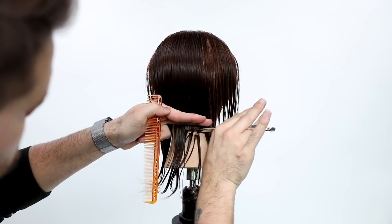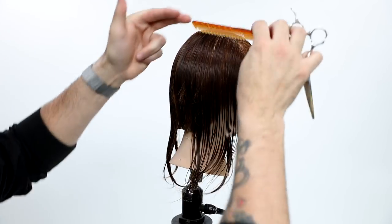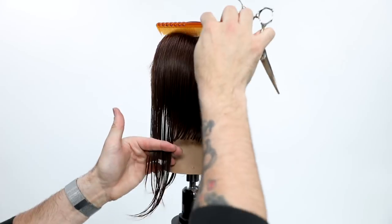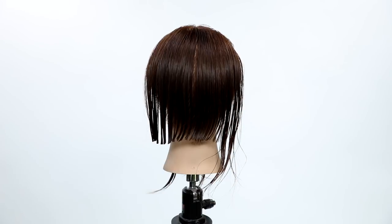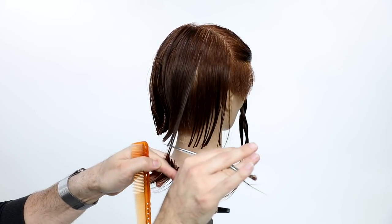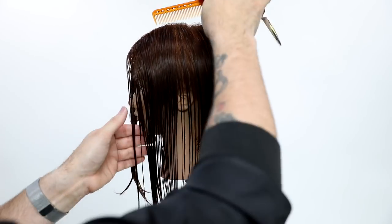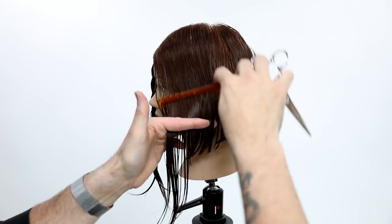I comb everything down and hold it flat with my fingers — this starts my guideline and gives me zero elevation. A lot of people pinch it in their fingers, which gives you that flip because it cuts shorter hair and gives a slight bit of elevation, so you won't get a strong line on the base. Keeping everything tight to the neck allows you to have pure zero elevation on the bottom. I work a backhand technique — what I like about this is it really allows me to see the lengths I'm cutting. I go past the guide, visualize where I want that line, and cut it in.